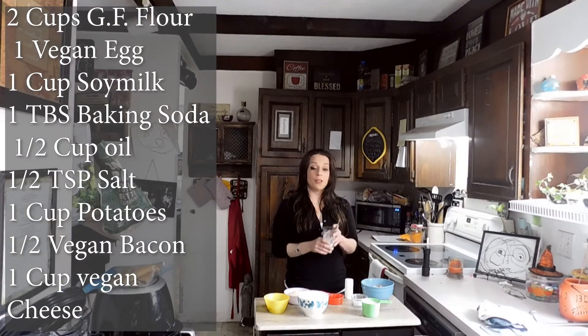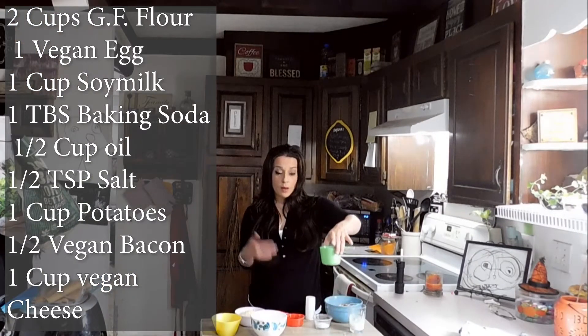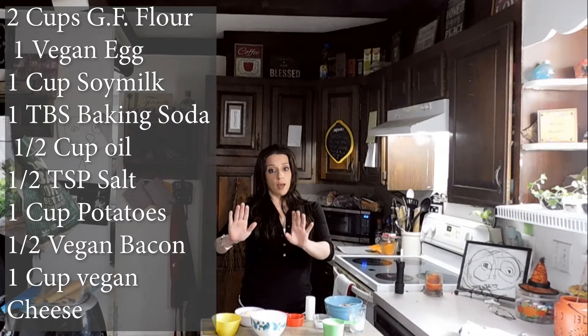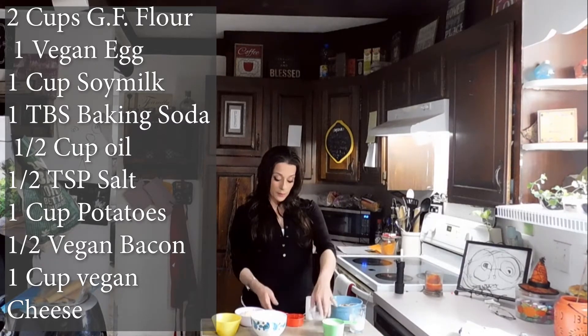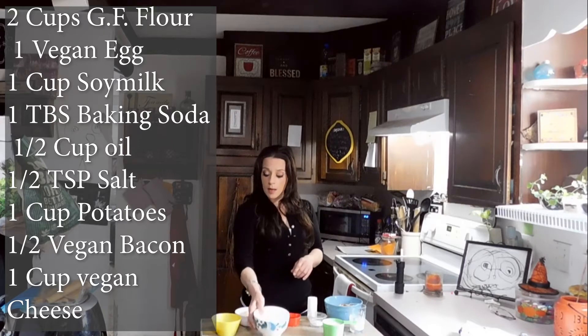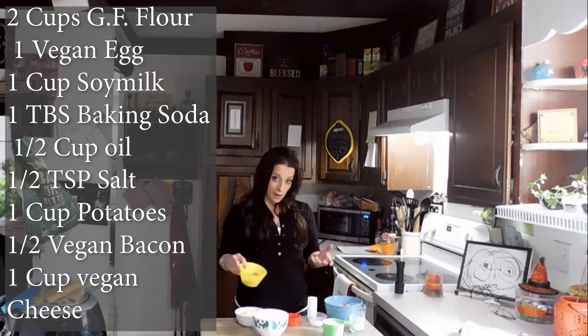For this recipe I'm gonna use an egg replacer — you need one egg replacer. You'll need one cup of soy milk, oat milk, cashew milk, or almond milk — just make sure it's about one cup. You're also gonna need a tablespoon of baking soda, a half a cup of vegetable oil, and half a teaspoon of salt. You'll need roughly about a cup of shredded potatoes, and add about a half a cup of some chopped up vegetarian bacon. I'm using the Lightlife bacon.